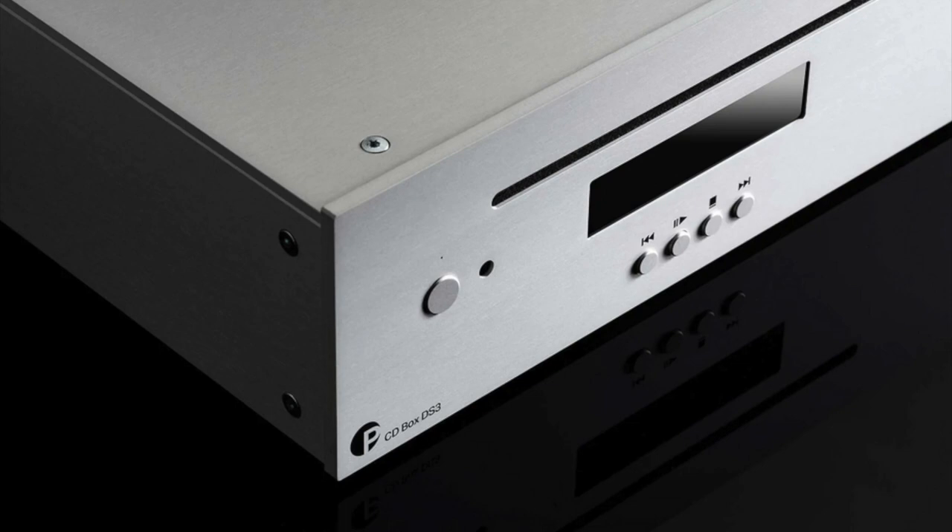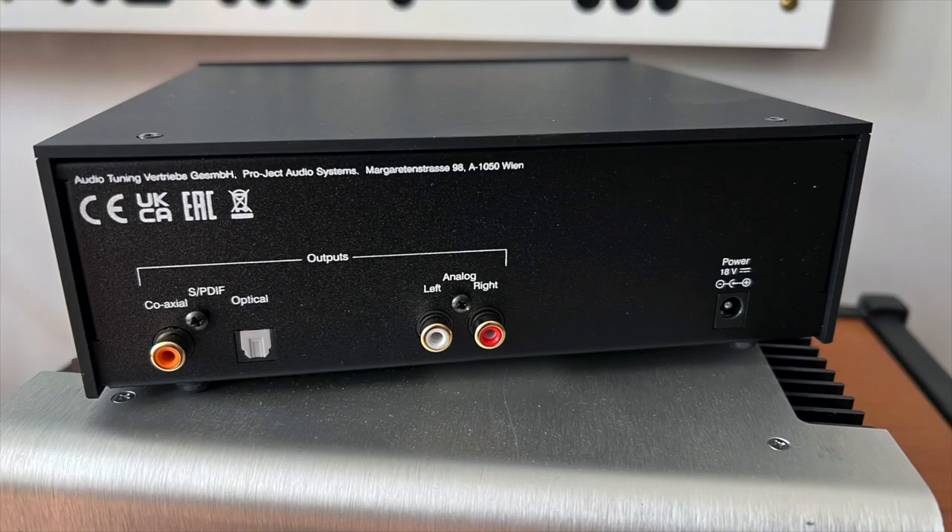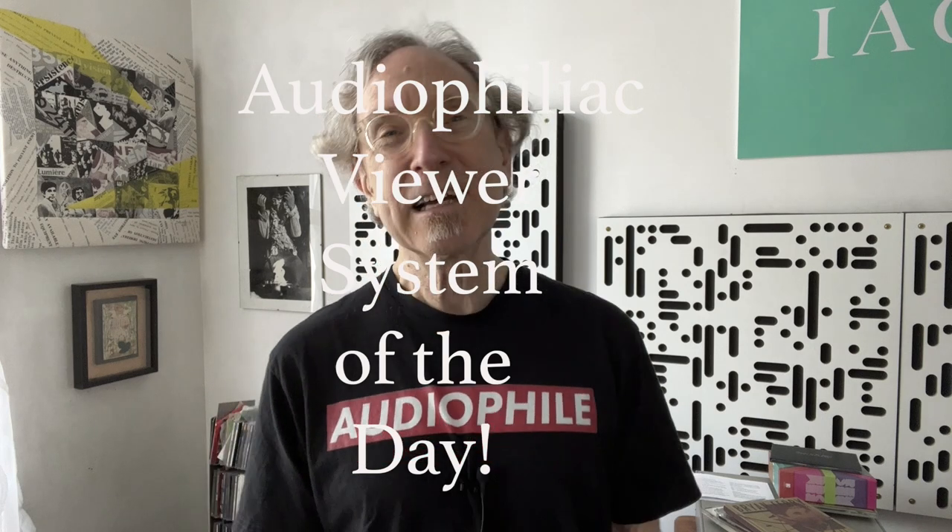Today the real subject and star of the show is the Pro-Ject Audio CD Box DS3 CD player. But before we get into that, two announcements: sadly I will not be attending Axpona in Chicago starting on the 22nd of this month — circumstances have changed. To everyone who's going, I hope you have the best time. Announcement number two: there will be an audiophiliac viewer system of the day later in today's show.